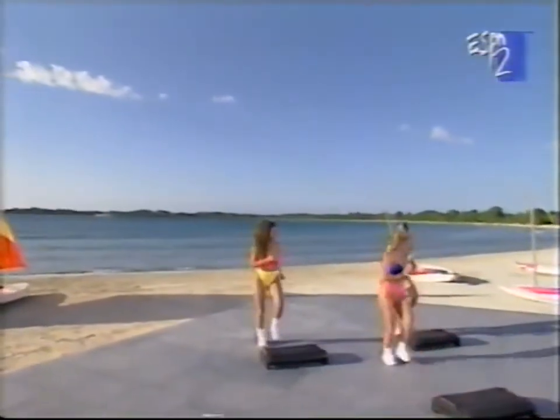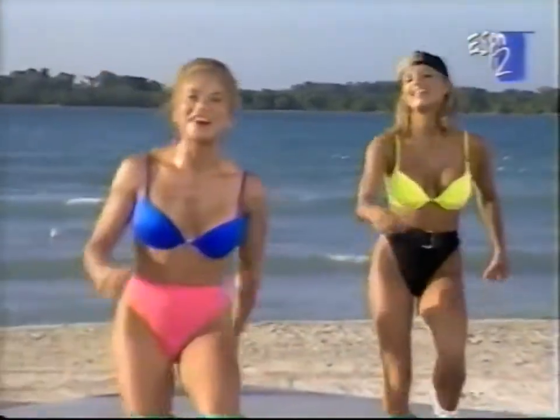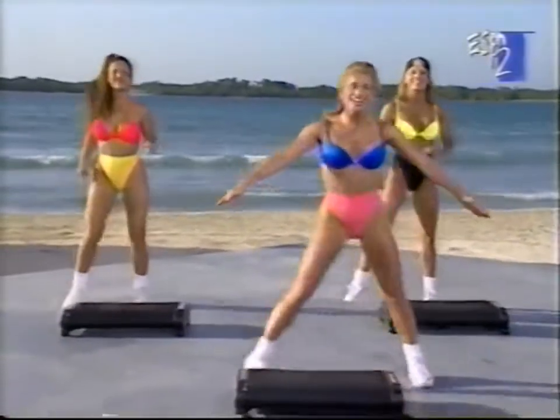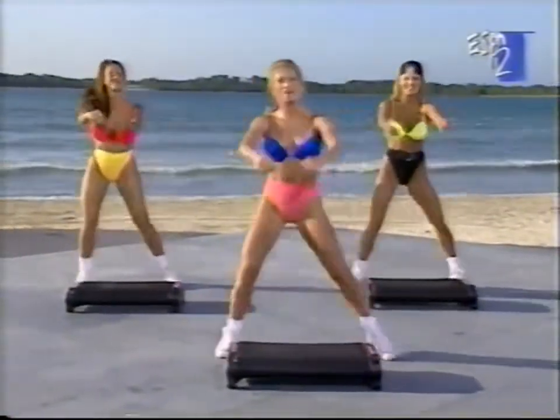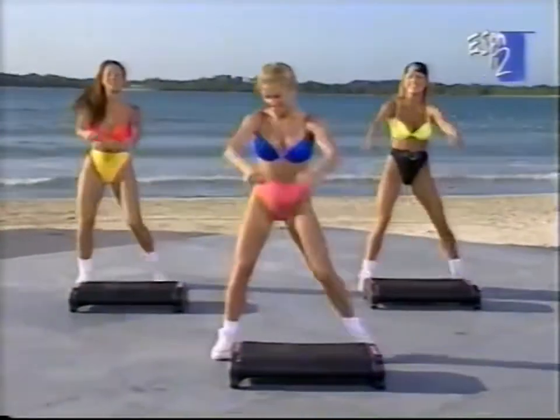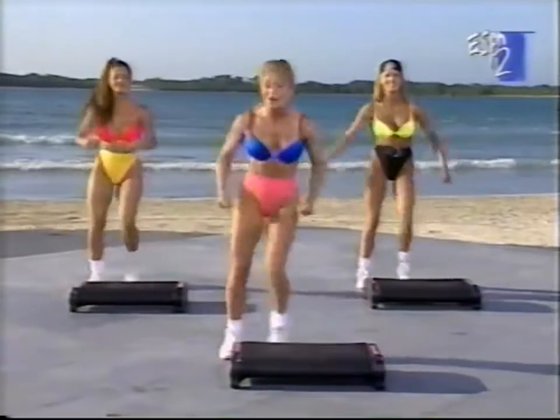How'd you guys do? Good going. Let's take it to a step touch right here. Nice job today, great job today. Pulling it down a little bit, letting the heart rates come back down. That was intense — it was an intense workout, but a great workout.